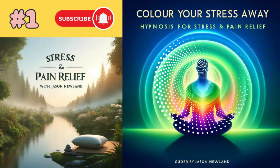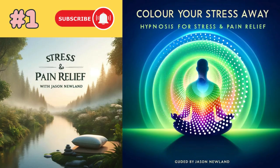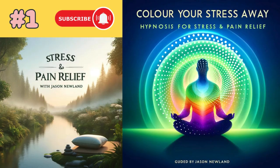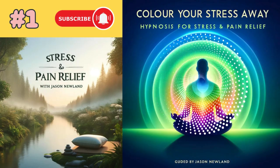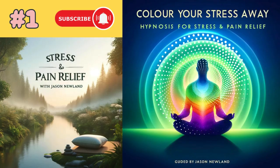And now I'd like you to change it again to a different colour. It doesn't have to be different from the one you've just had — you can go back to a colour from before, or choose another colour. It's totally up to you. Change that colour now. And breathe into that colour, breathe into that area that you're focusing on. Noticing the changes and how you feel in that part of your body.